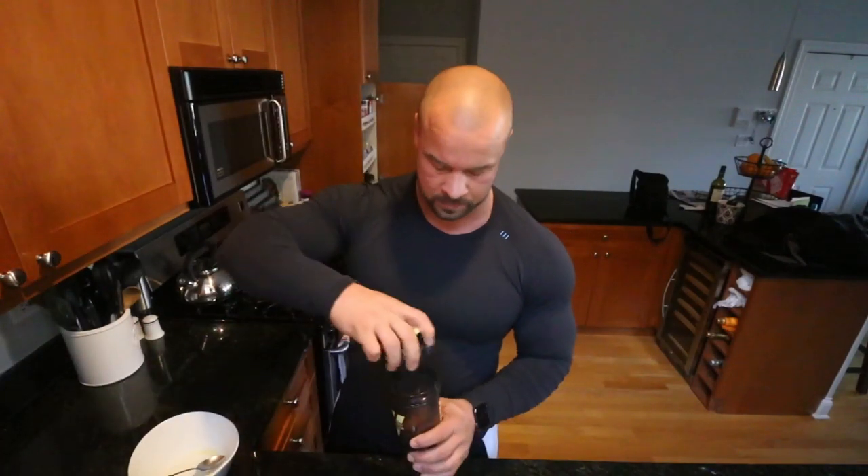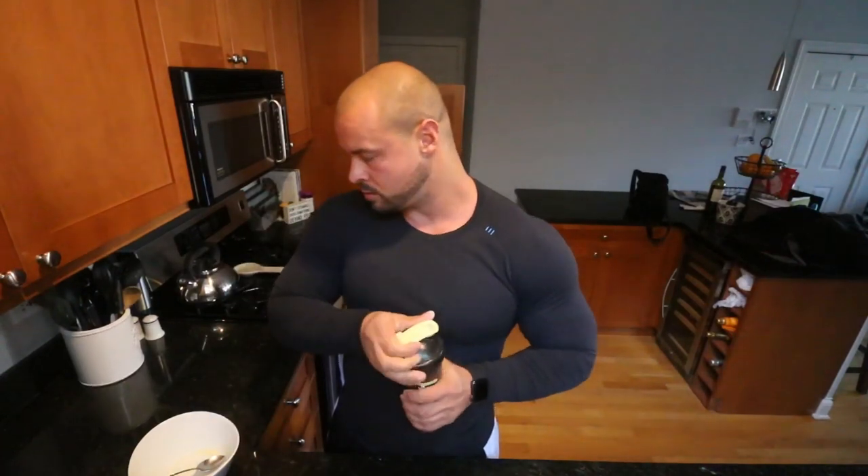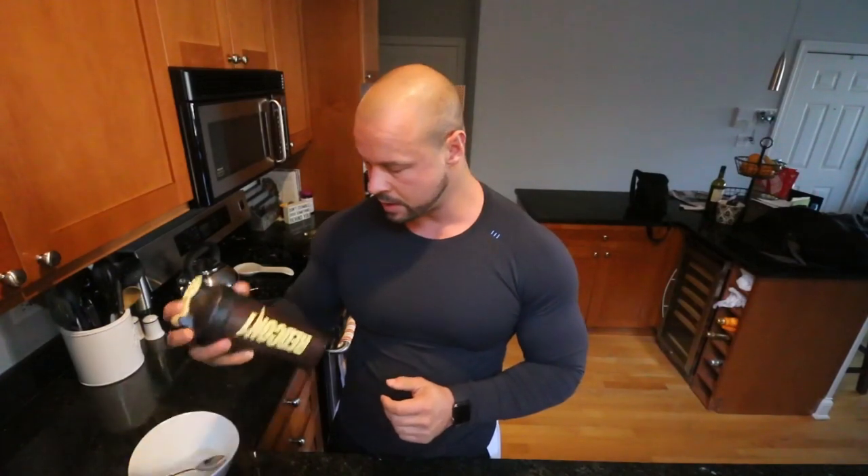What is going on guys, welcome to today's episode. We are getting ready to go to the gym, it is 2:30 PM. I've already gotten in three meals and today we are doing an arm workout.